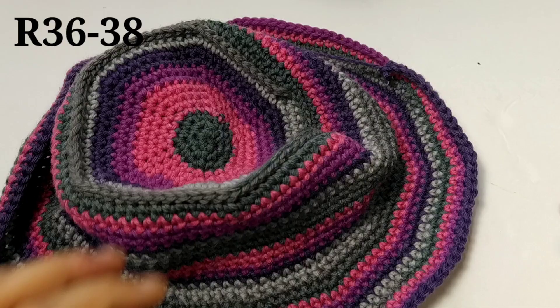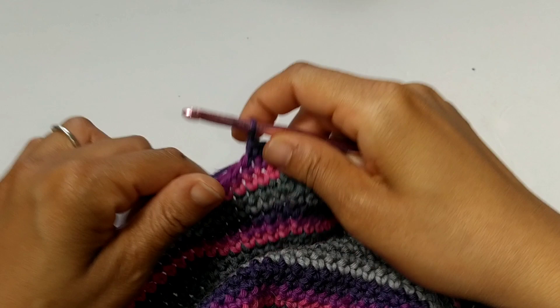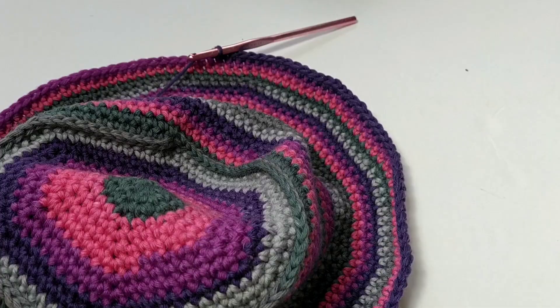This is what our hat looks like, but we still have to add three more rounds. The last three rounds are easy — all you're going to do is place single crochets in each stitch around. For the last three rounds, and after that fasten off your work. Once you're done, all you have to do is fasten off your work and weave in your ends, and your bucket hat is all done.